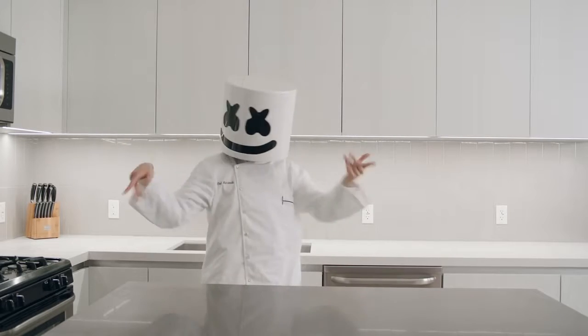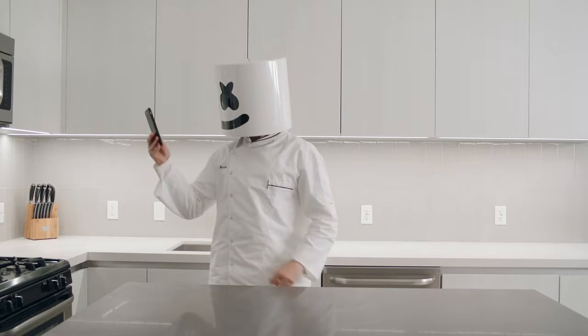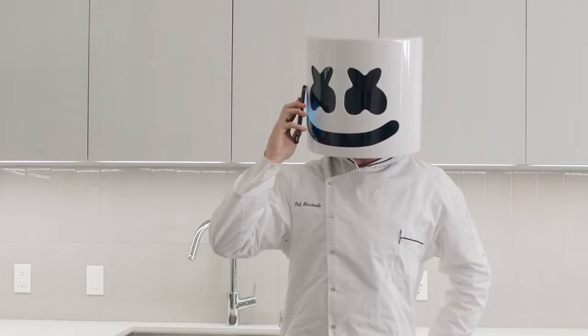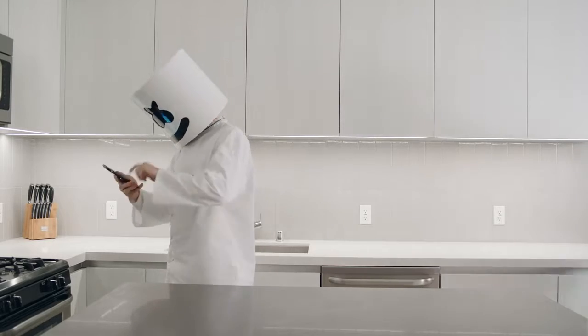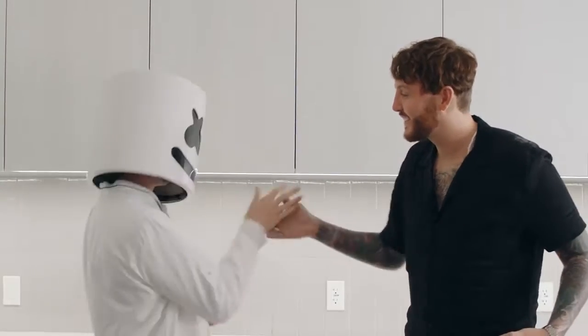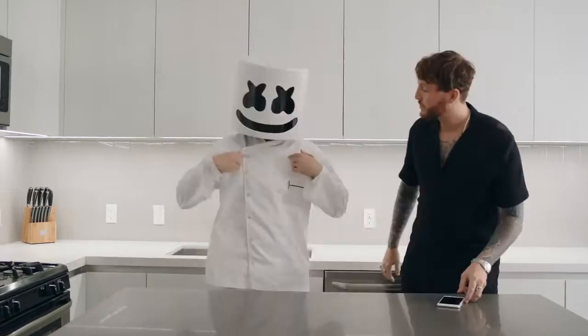Hello chaps and welcome to this week's episode of Cooking with Marshmallow. How many times have I told you to silence that thing? Who is it this time, Mello? British heartthrob James Arthur. Oh my goodness, it is British heartthrob James Arthur. Mello, you should have told me we'd be expecting company.